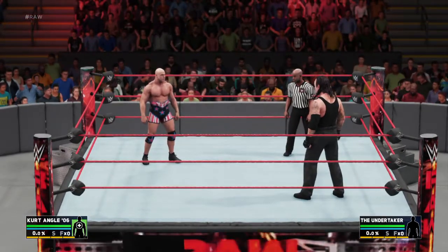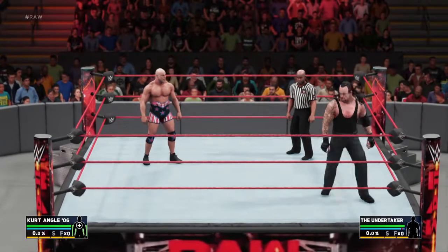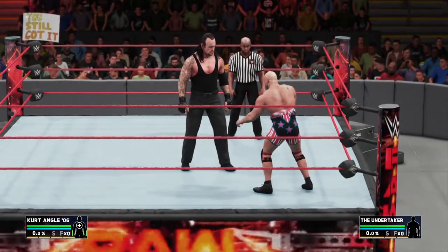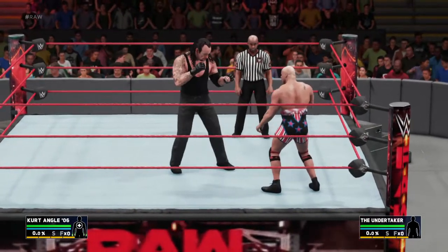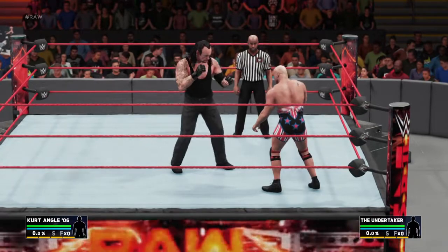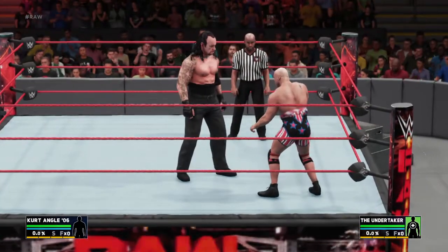Here's Undertaker. You guys can see Undertaker remove his straps. I'm going to walk you through it again. So R1 and then you're going to hit the last button, the bottom button on the D-pad, and see — Undertaker removes his straps.